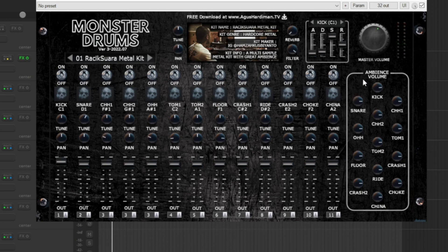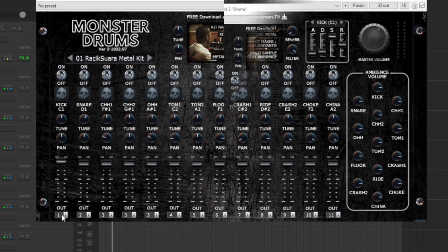You have a master volume control which is the output — this one is very important because you can gain stage your drum sound globally from here. You also have a global tuning and panning position.